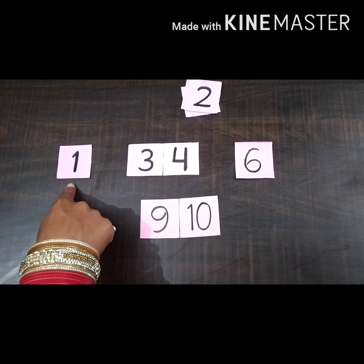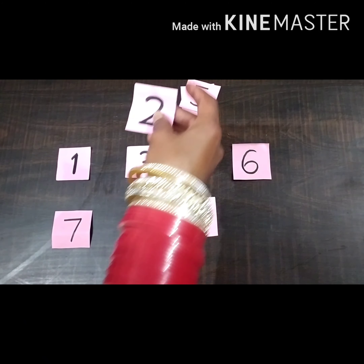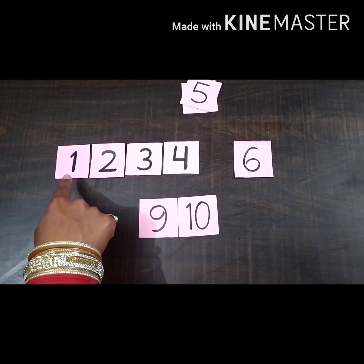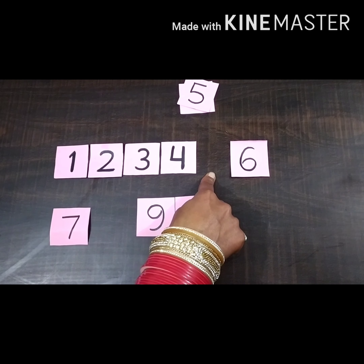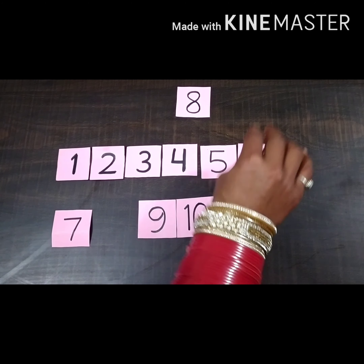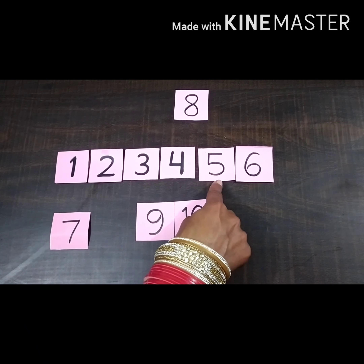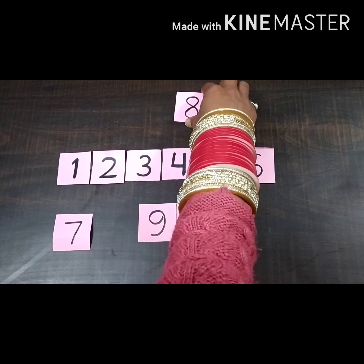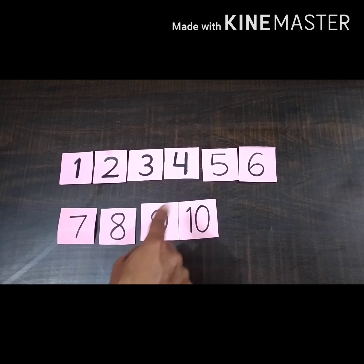Start counting with me: one, two — number two is missing, so we will place the card of number two here. Now again start counting: one, two, three, four, five — number five is missing, so we will place this card here. Number eight is missing, so we will place this card here. Now we have filled all the missing numbers in this series.